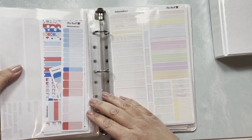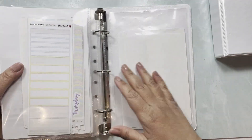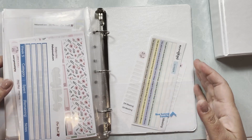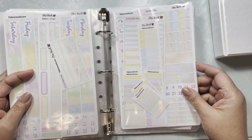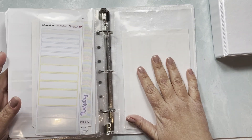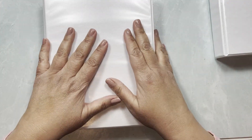I had to print, then reprint and recut a whole bunch of pages when I was playing around with sizing, which is why there are so many pages for kits one and two. So basically this is how I store my leftover stickers.